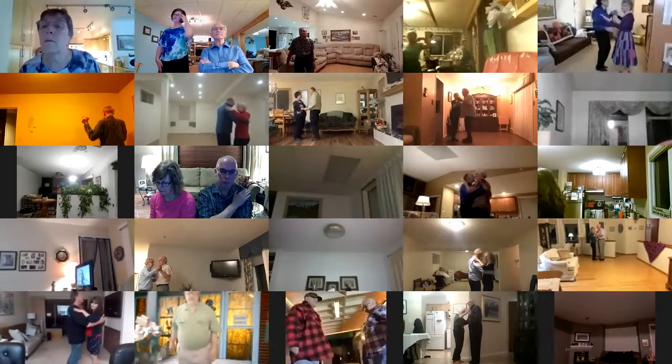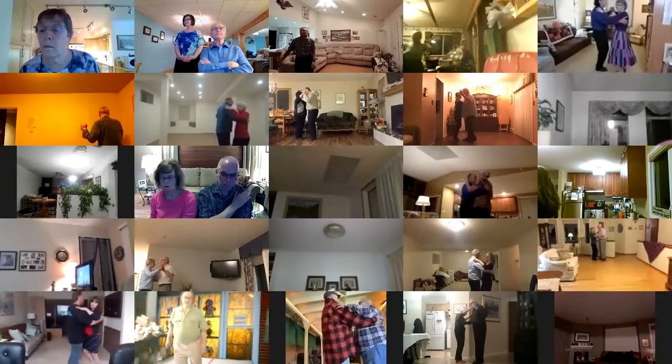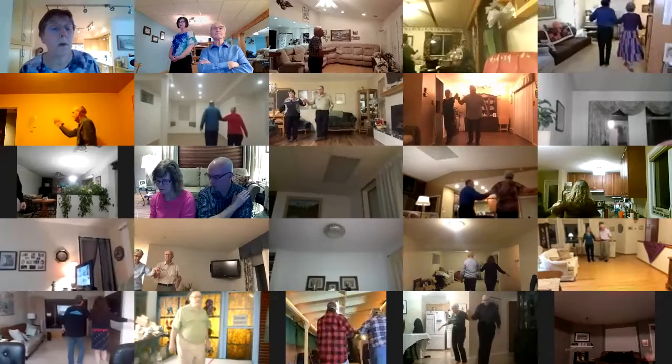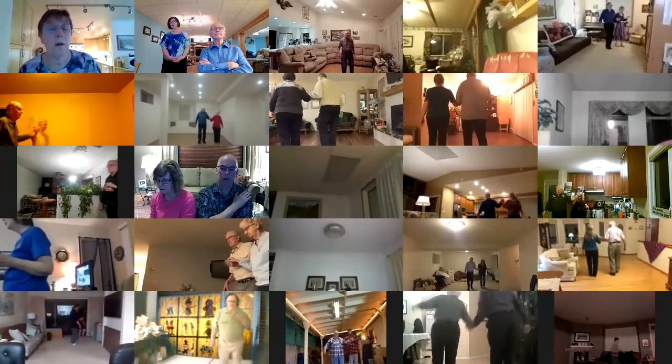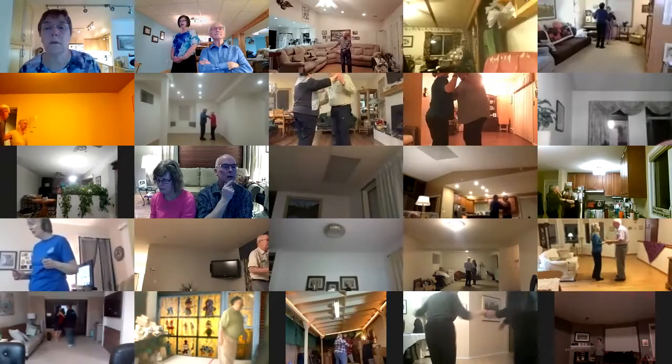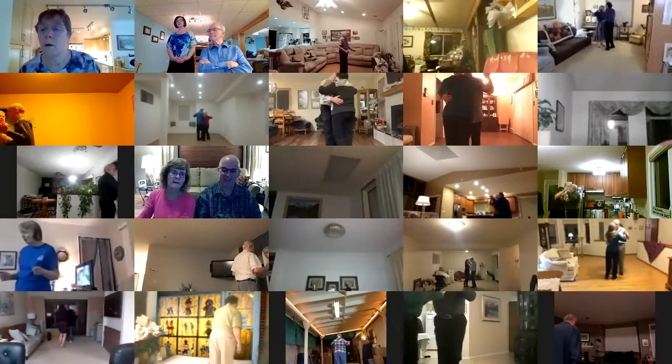Dip center, recover touch, waltz away, turn into open reverse, back up waltz, back face closed, balance forward, back half box to line of dance, two left turns to your wall.